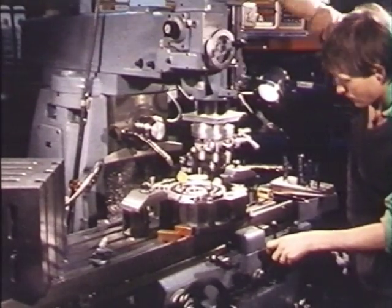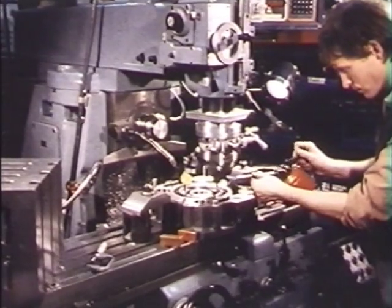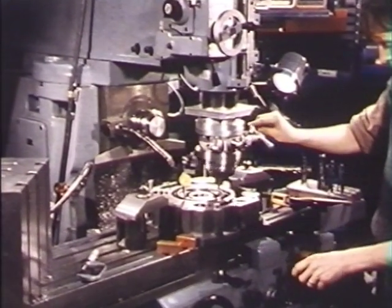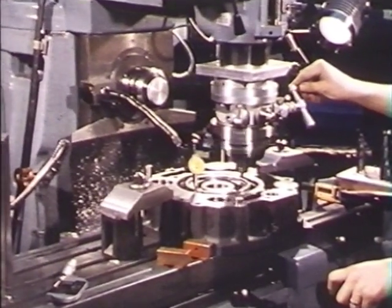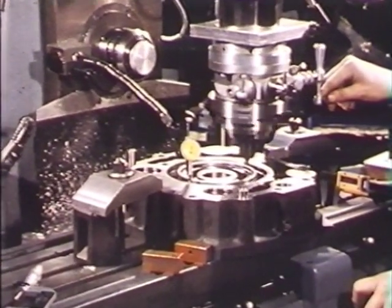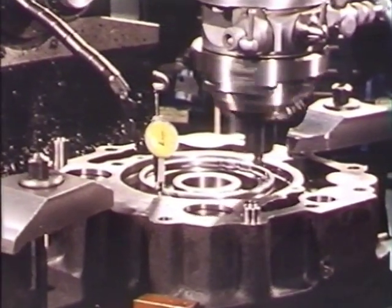We're moving back to the mechanical workshop. This is part of the axial piston tri-link pump designed by Robert Clerk being machined. This is one of the most complicated bits of it — the pump head — and there are innumerable holes joining different parts of the pump to other parts.